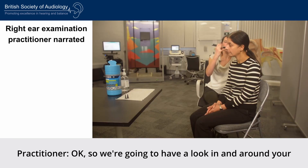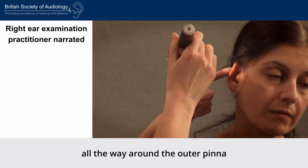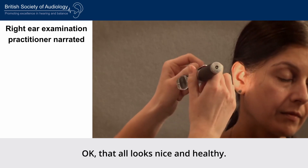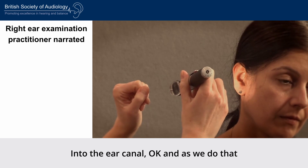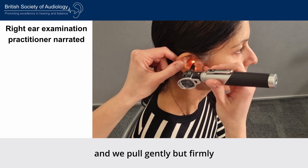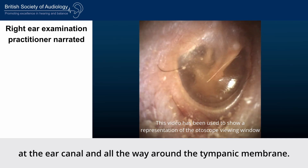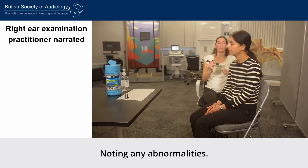We're going to have a look in and around your right ear now. We'll start by looking all the way around the outer pinna — all the way behind, underneath and back in front by the tragus. That all looks nice and healthy. We're now going to insert the speculum centrally into the ear canal. As we do that, the little finger comes out to brace and we pull gently but firmly up and back on the pinna with the left hand. Once we're in, we have a really good look at the ear canal and all the way around the tympanic membrane, noting any abnormalities.